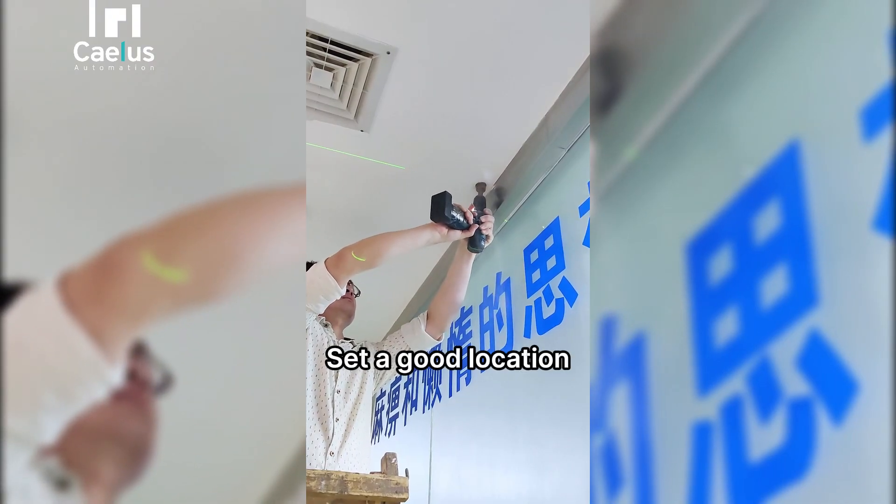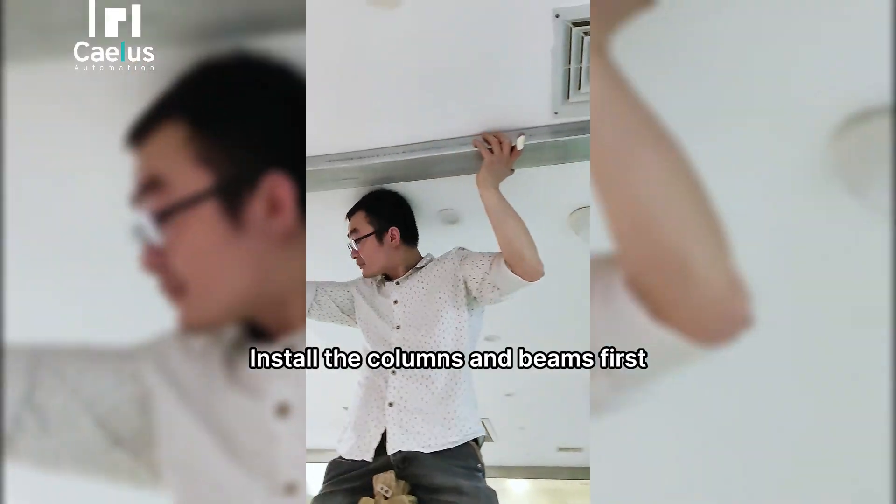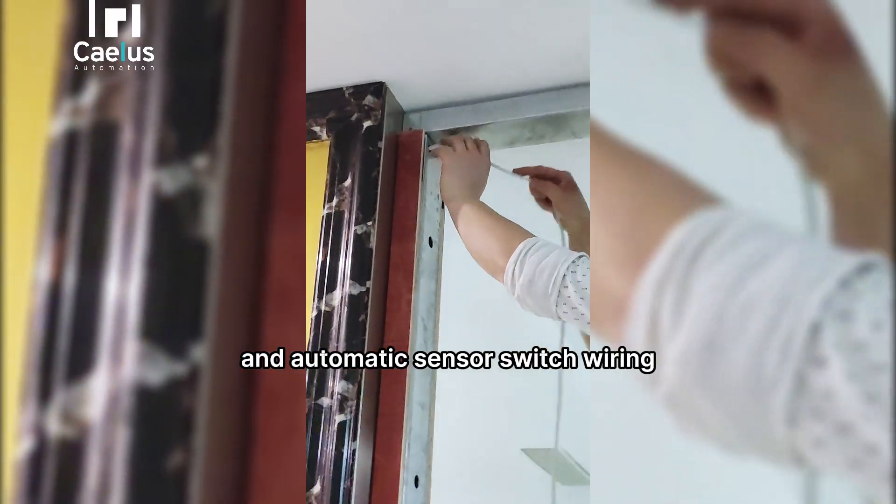Set a good location first. Drill a hole for the power cord, then install the columns and beams.